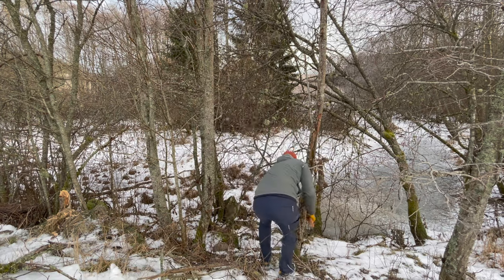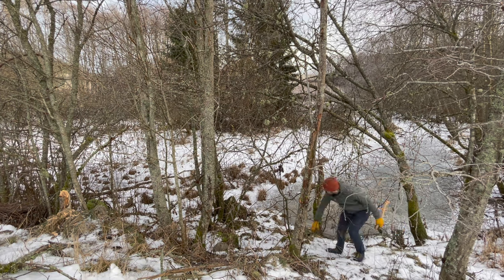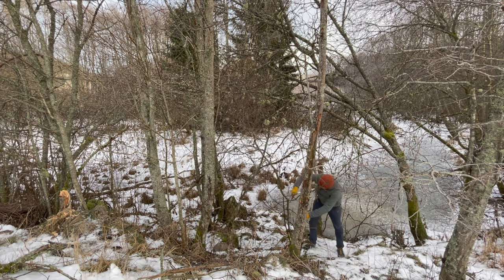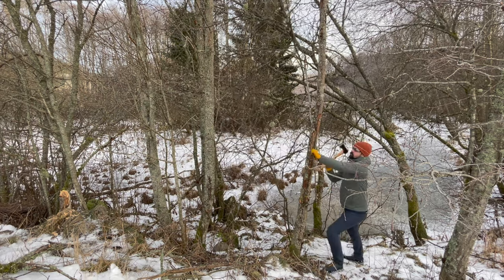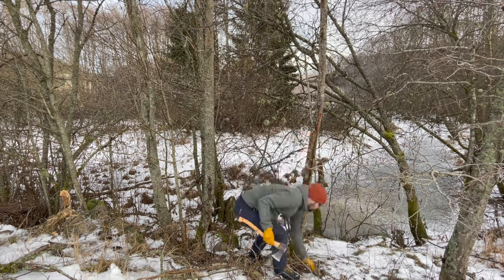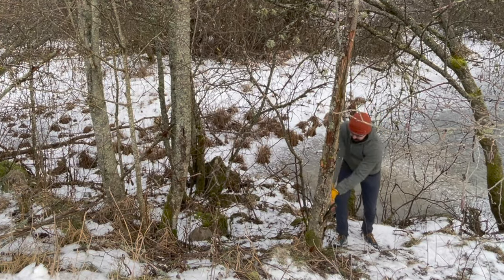In this video I'm gonna be using the small forest axe to cut down this dead tree. The tree was standing on a steep slope, so I had to make sure to really think about where I placed my feet before starting to chop on this dead tree.